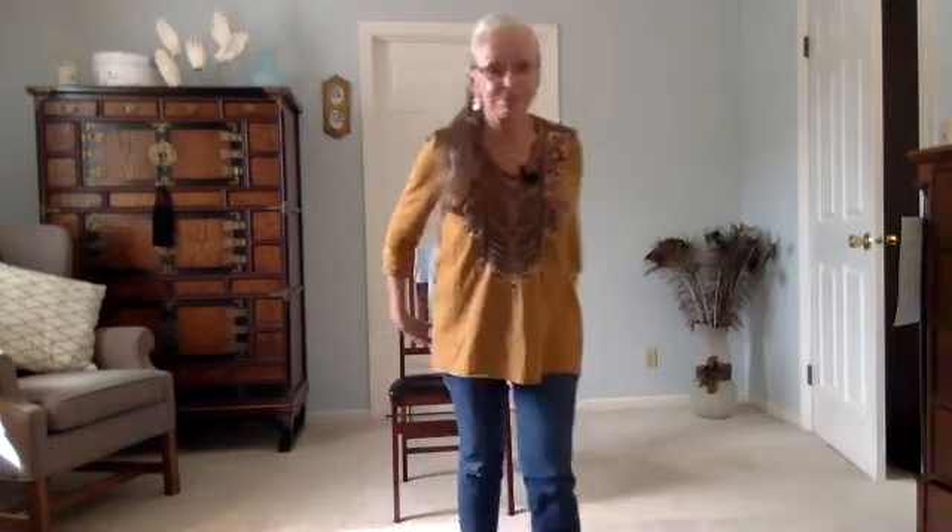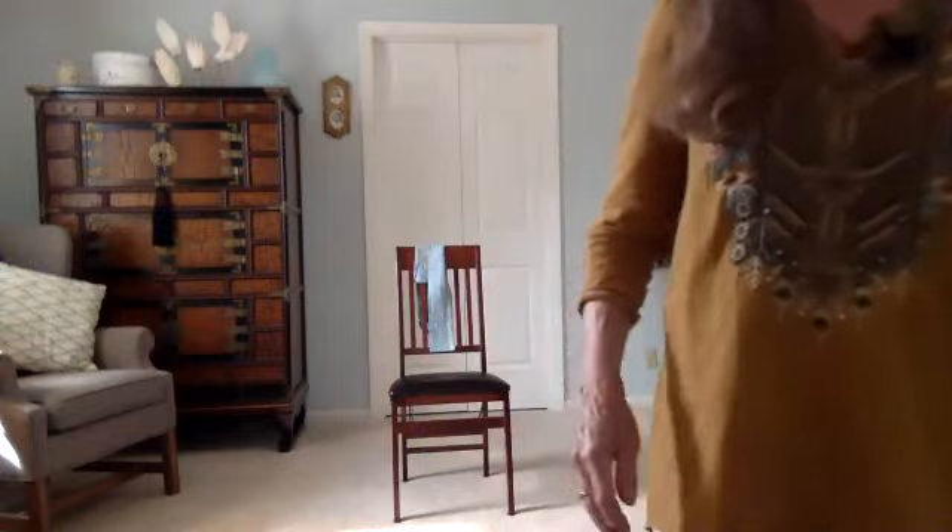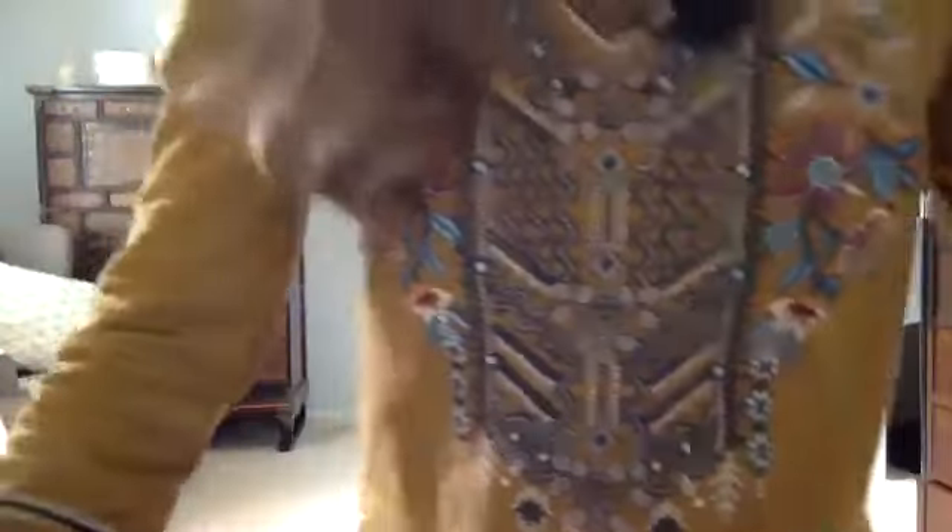I'm just going to come up to the computer in case anybody would like to check in, particularly the people who are new. Hi everybody! Are you always happy? You can unmute yourself.